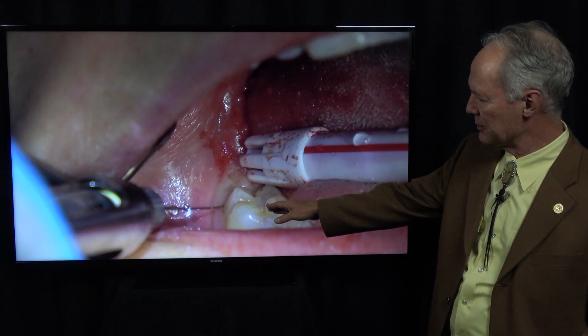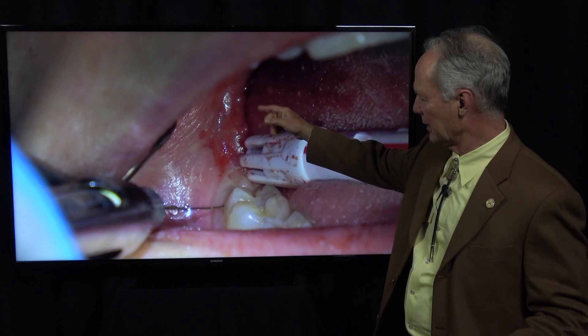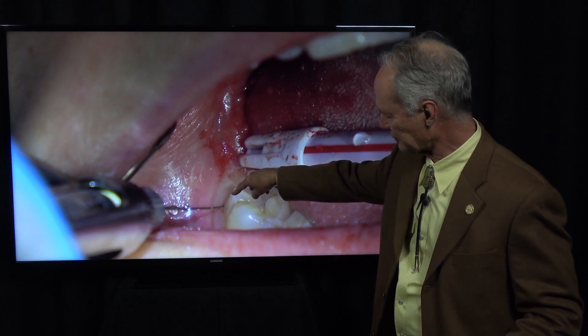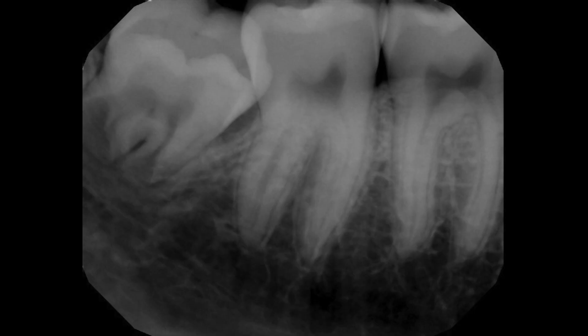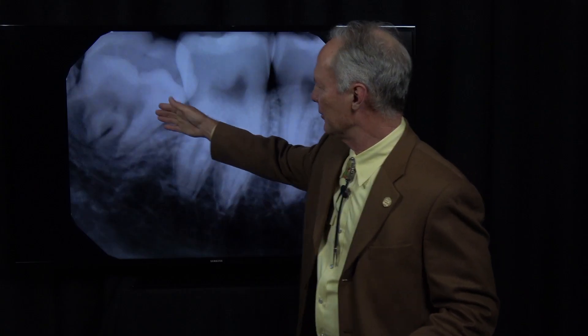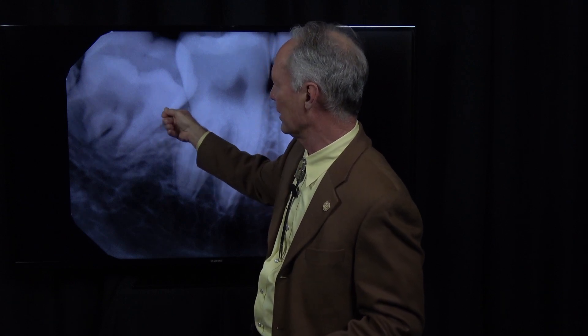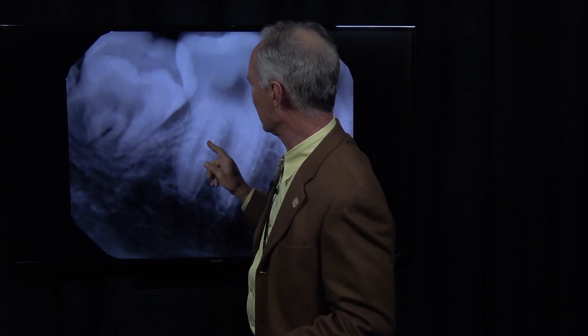Now this is the lower right wisdom tooth. I've given the nerve block along with the long buccal, and then I'm giving the intraligamental injection to completely numb that lower right wisdom tooth. I'll either be able to elevate it if there's enough space on the distal, but I'll probably not be able to elevate it straight out without removing some tooth structure because it's impeded by the second molar.